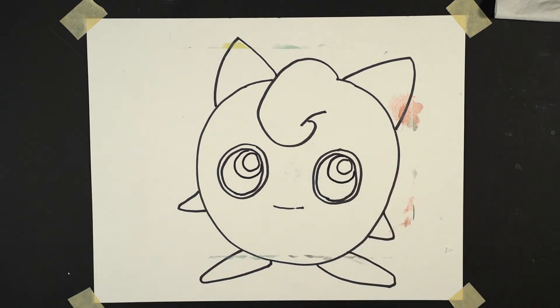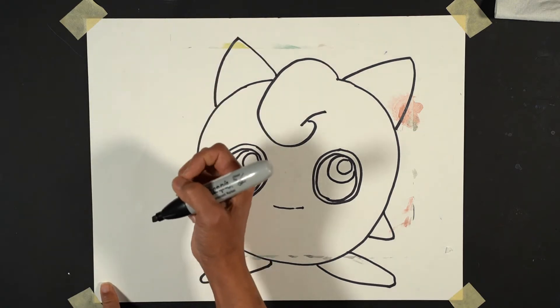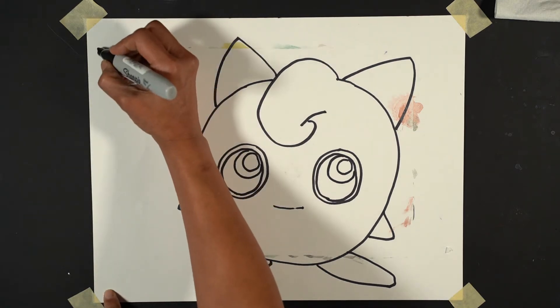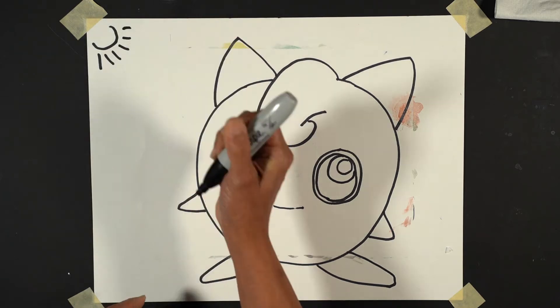There we are, that's our base. Our shiny side — always define where your source of light is going to be. So this is my sun that's shining down on Jigglypuff, technically.